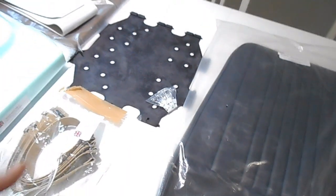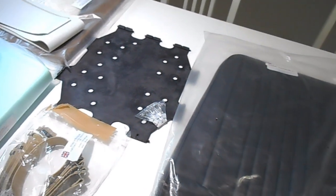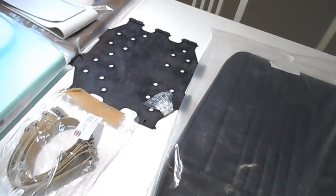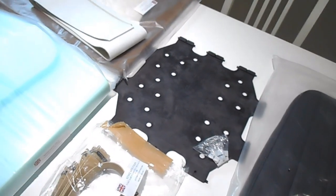So when the Mini was first introduced into Australia, it was brought over as just a complete product from the UK. But eventually we started doing our own interior over here, just to cut down costs.